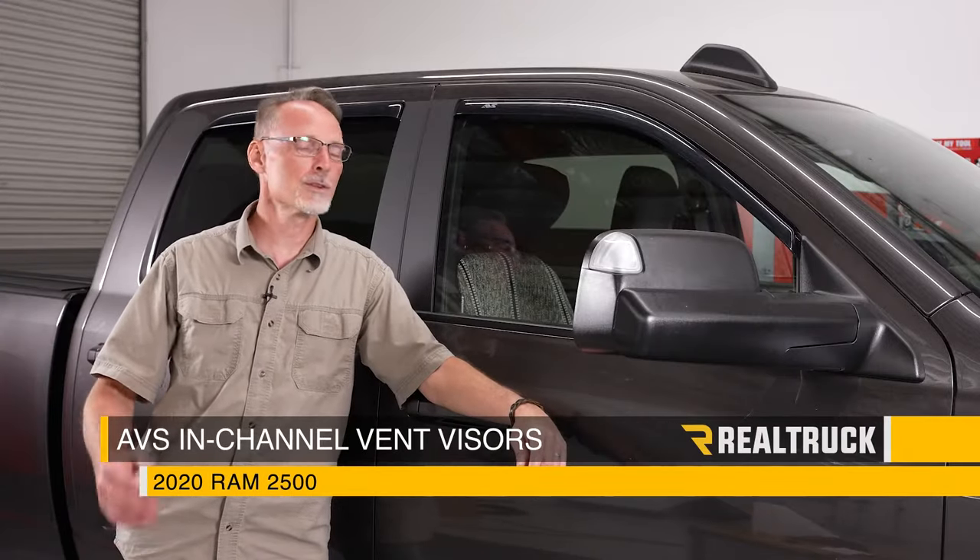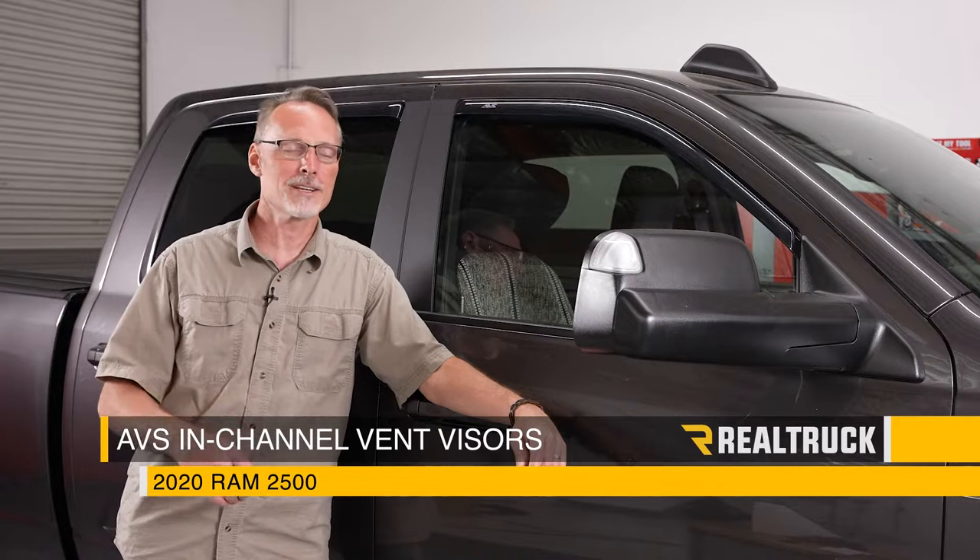Hey guys, Todd here. Today we're going to install the AVS in-channel vent visors on this 2020 Ram 2500. Let's get started. I'm starting on the rear passenger side.